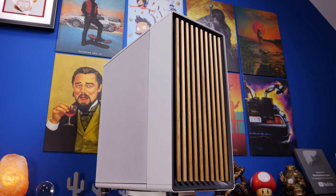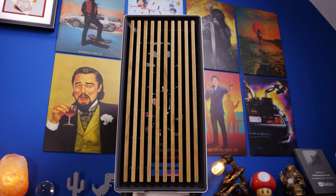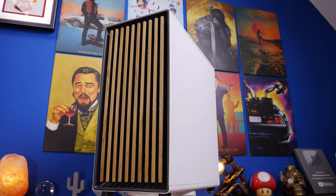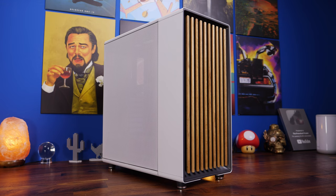Hello, this is the Provoked Prawn and this is the Fractal Design North. This is the mesh variant of the case, which includes not only a mesh side panel but also a front wooden panel with options for oak or walnut choices, which is pretty nifty.